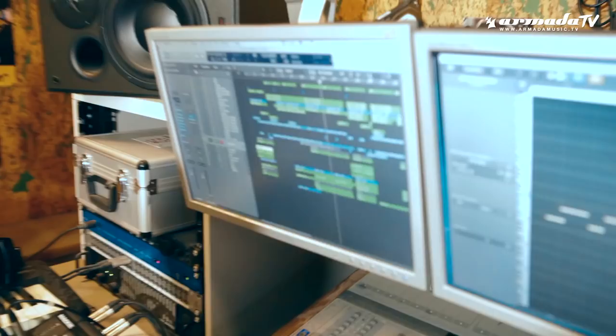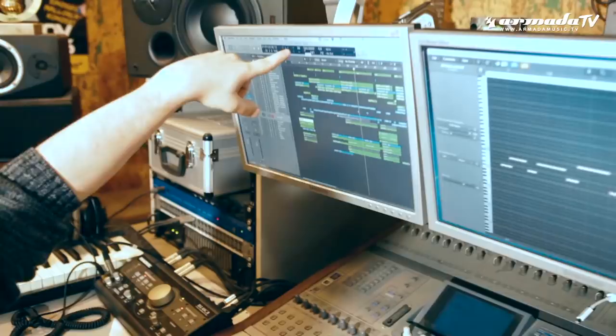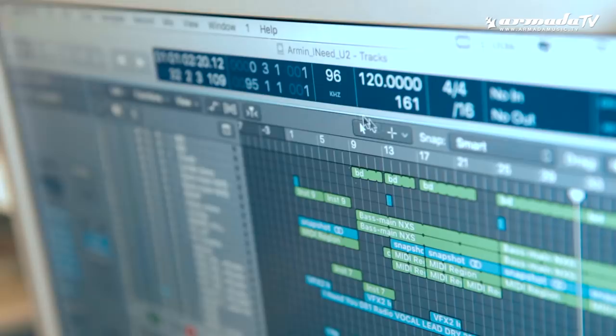We liked the song very much. We speed it up a little bit to 120. You can already play it in the house dance clubs. As you see we're using 96 kHz — it's the sample rate, more pure sound.